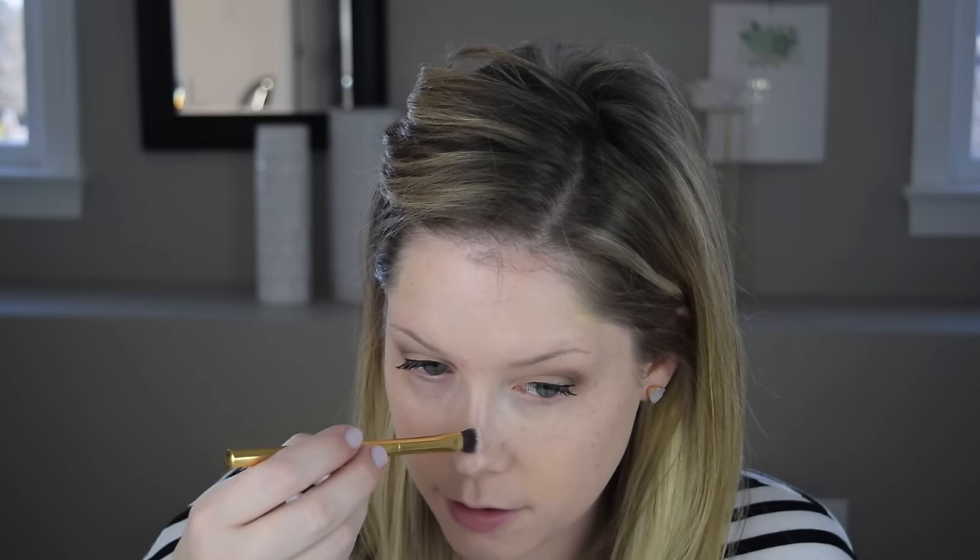For concealing blemishes, I'm using Makeup Forever's Full Cover Concealer in shade One. I put a little on the back of my hand and use a Tarte concealer brush. I like to layer some concealer on the blemishes first, go around and finish the rest of my face dotting concealer, then come back to blend. I found that letting it sit for a second helps it blend better and you don't just wipe it away.